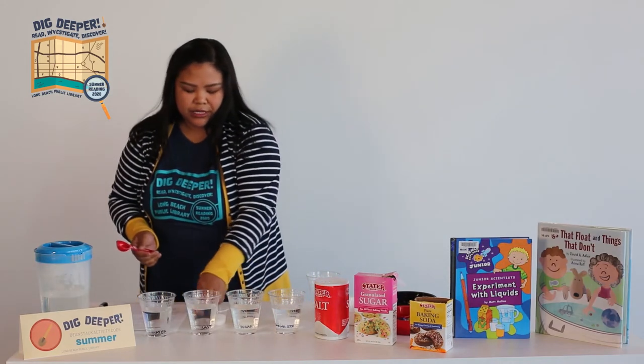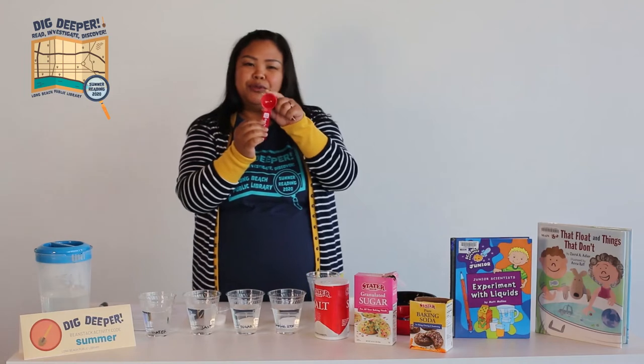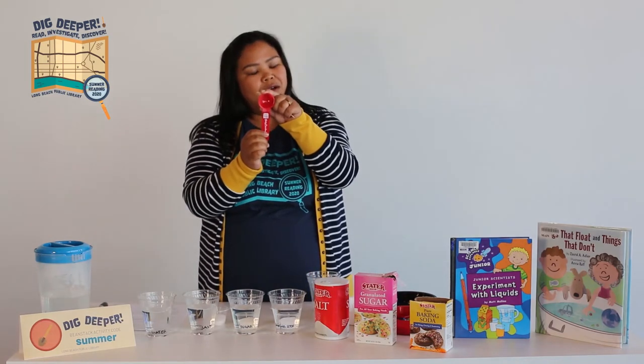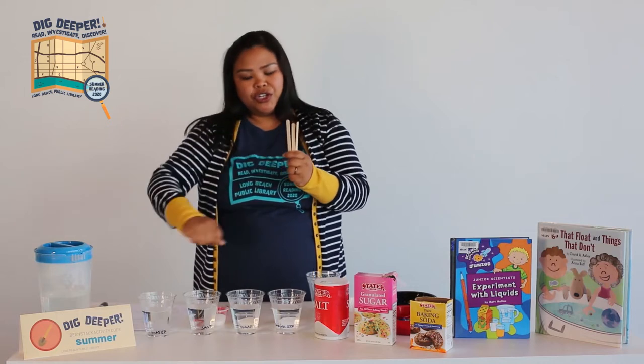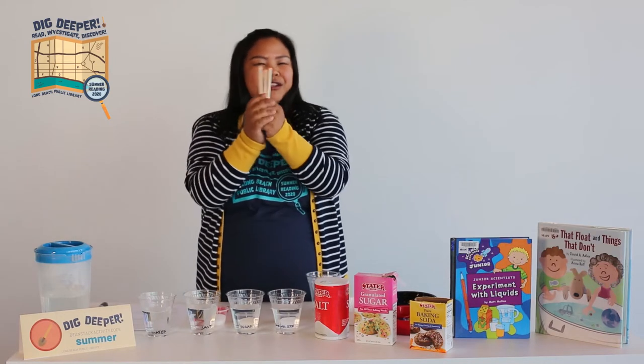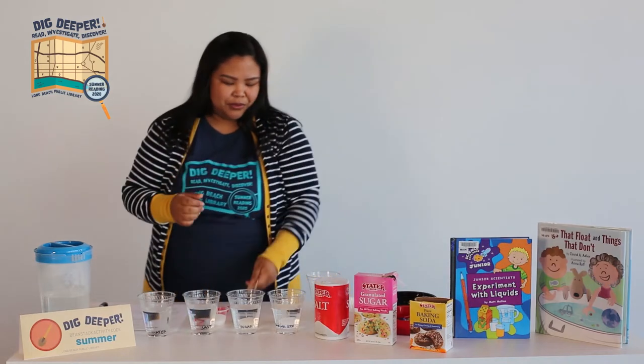For today's experiment you will also need a tablespoon. You can use one big spoon at home, or you can use a spoon to stir your salt, sugar, and baking soda, or you can use popsicle sticks. I'm going to use popsicle sticks.